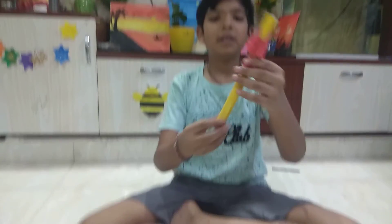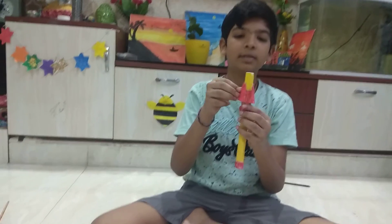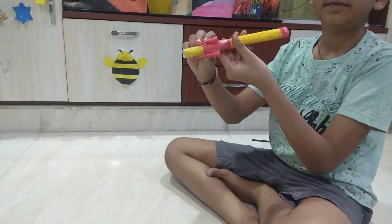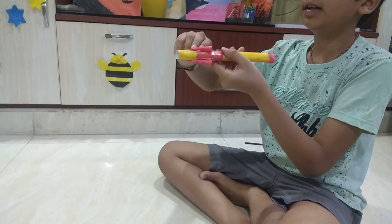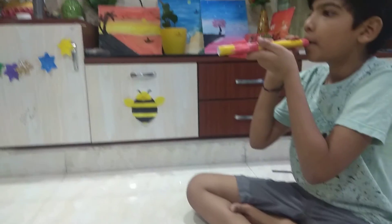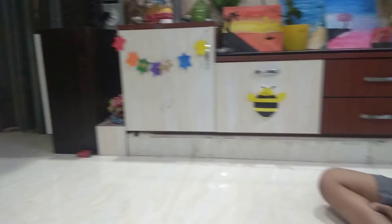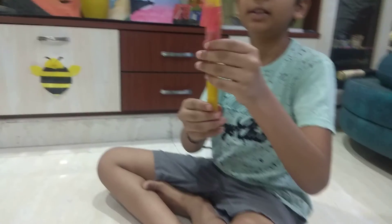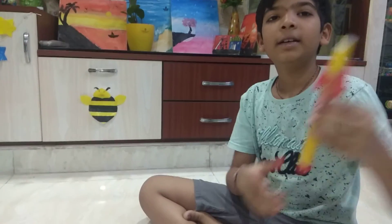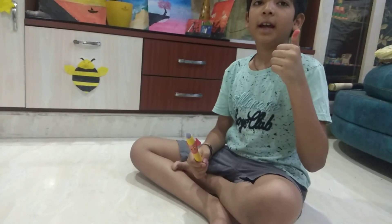And your ninja blowgun is ready. Let's test it. Friends, take a bullet from here, keep it like this, and blow it. Friends, these bullets can go up to 20 feet. If you like my video, please like and subscribe to my channel. Bye friends.